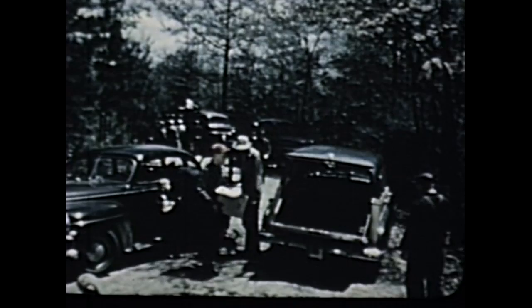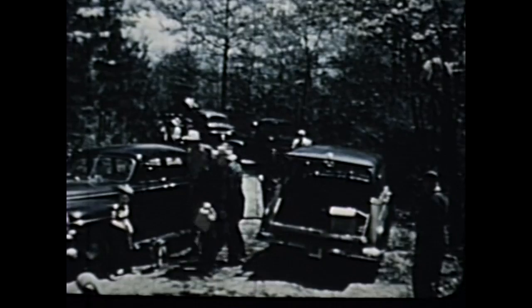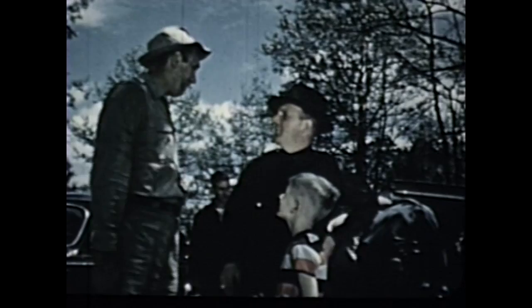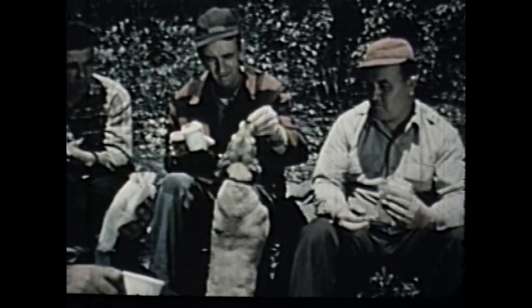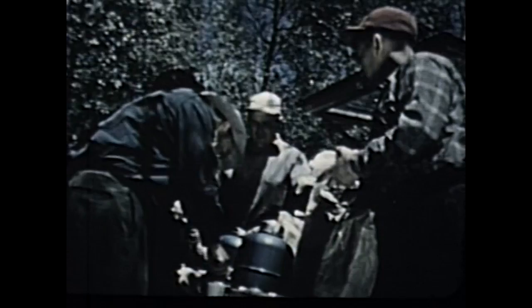That's about all there is to the story of how we fought the fire on Strawberry Mountain, except that I was mighty proud of the way my men put into practice the things they learned in training. Yes, it was a tough job — well done, with the aid of the right kind of equipment and willing men who have been thoroughly trained in working together to keep our forests green.